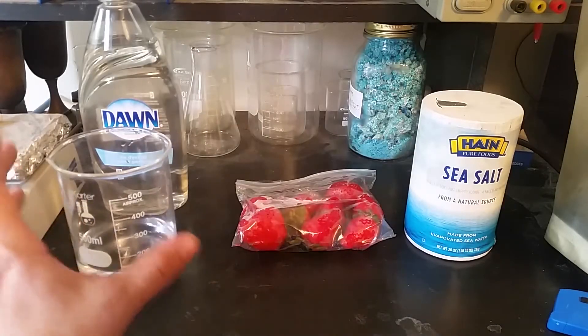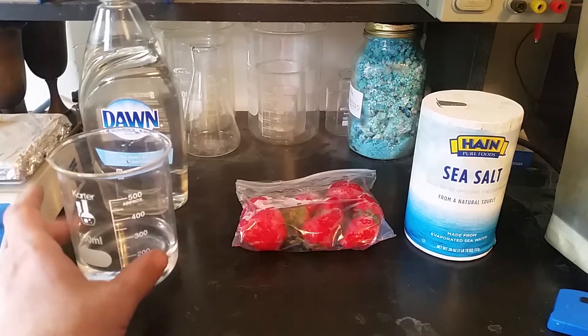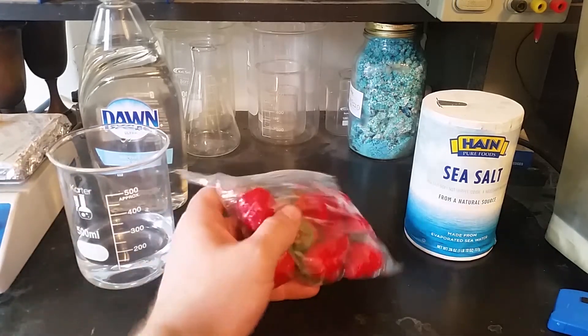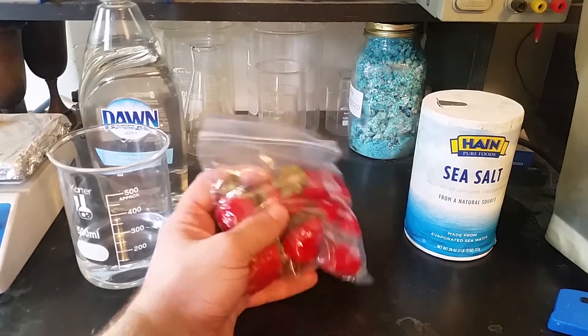Hey guys, so today we are going to be replicating an experiment done by another YouTuber, Niall Red. In one of his more recent videos, he had extracted DNA from strawberries, and then he decided to try it out, eat it, and see what it tasted like.